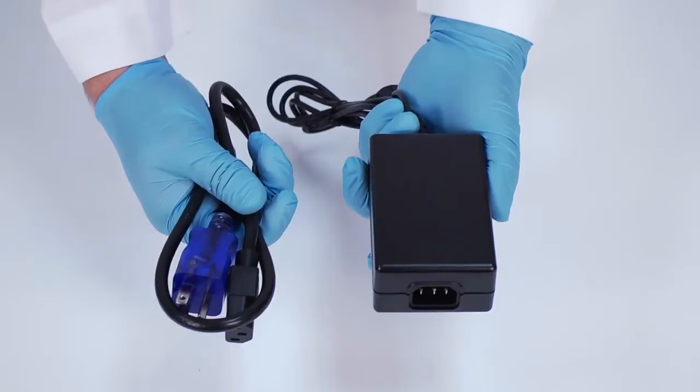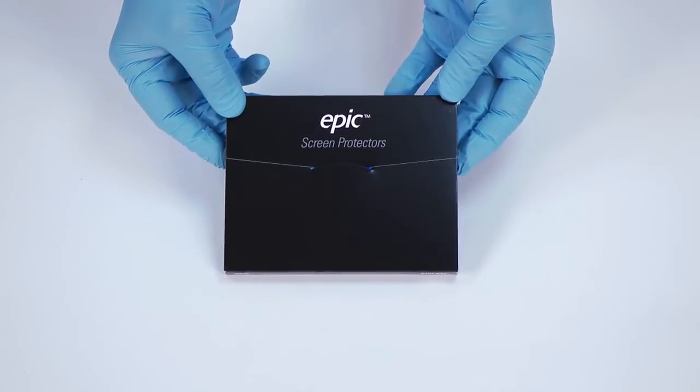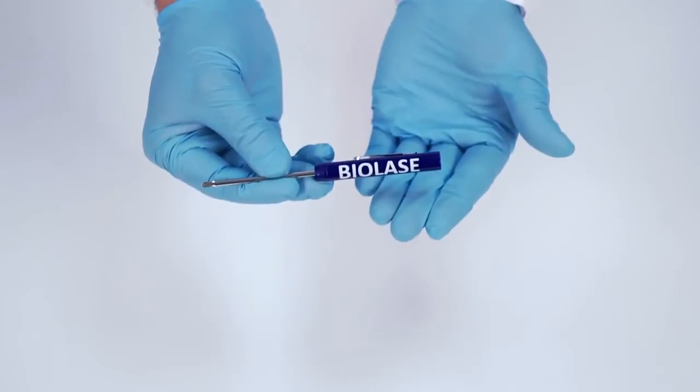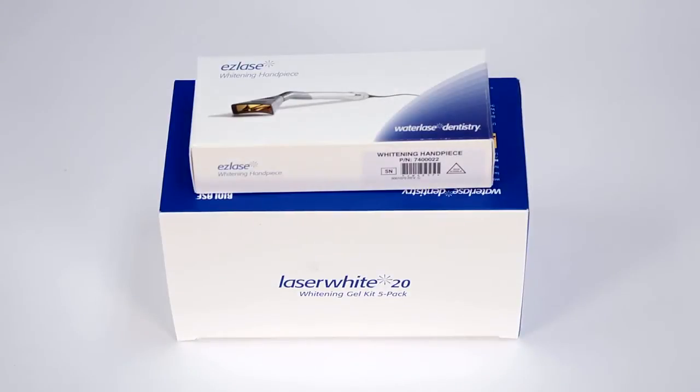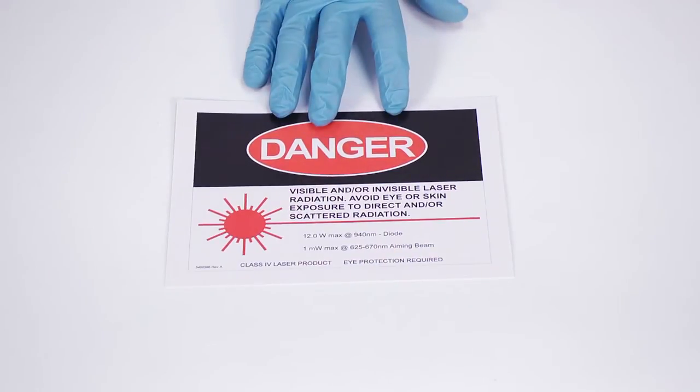Also included are a power supply and cord for EU and North American countries, screen protectors for the EPIC touchscreen, a remote interlock cable, and a Phillips head screwdriver for replacing foot switch batteries. If you ordered a whitening handpiece or deep tissue handpiece, these items are shipped in separate packaging. Please consult the EPIC user manual for additional instructions. The laser danger sign for your clinical workspace is tucked inside the foam attached to the top lid — be sure to remove and place it in plain view in the work area where EPIC will be used.